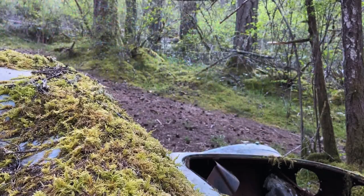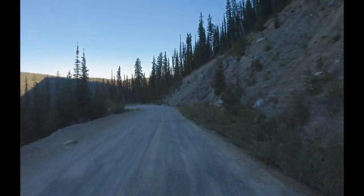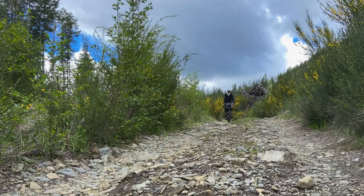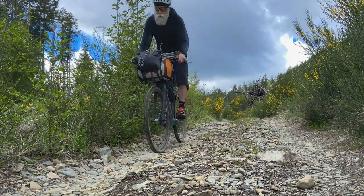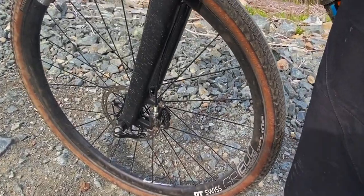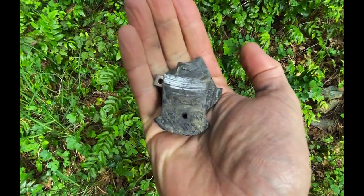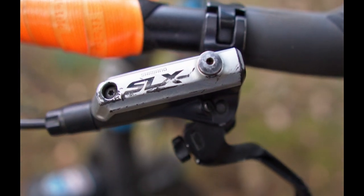Brakes — our lives literally depend on them. We abuse them during long mountain descents on our fully loaded bikepacking rigs. There will always be the debate between hydraulic and cable-actuated brakes for field repairs, but for an all-around bike, I tend to stick with Shimano brakes, as they are simple to maintain and easy to find pads. On this bike, I'm running the simple SLX model.